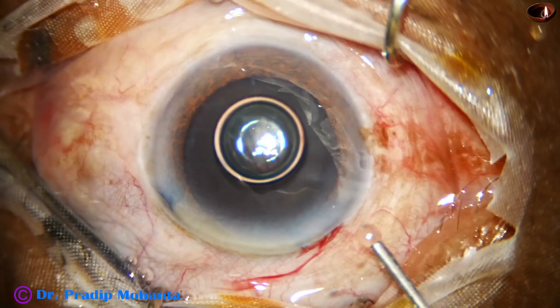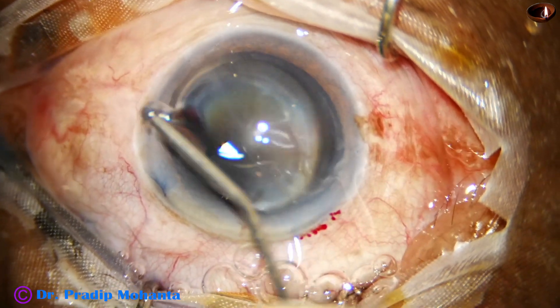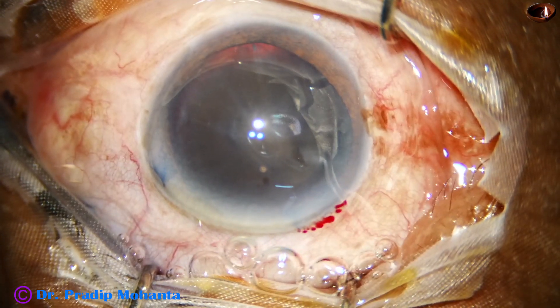And now, I fill the anterior chamber with 2% hydroxypropylmethylcellulose. Some visco is applied over the cornea.